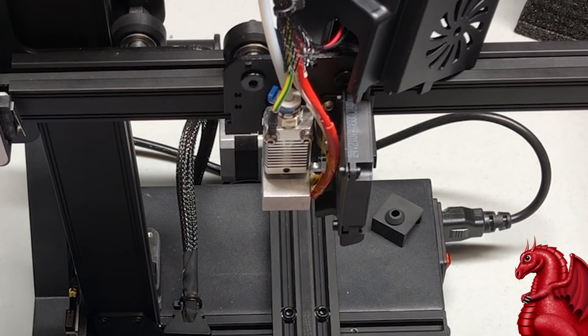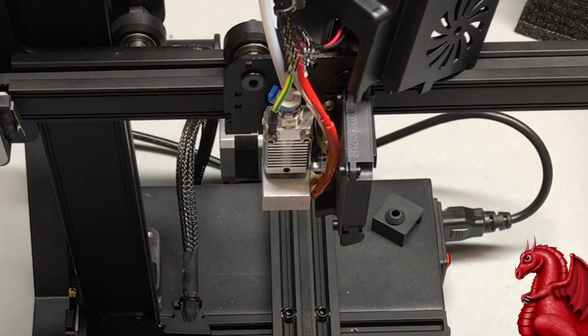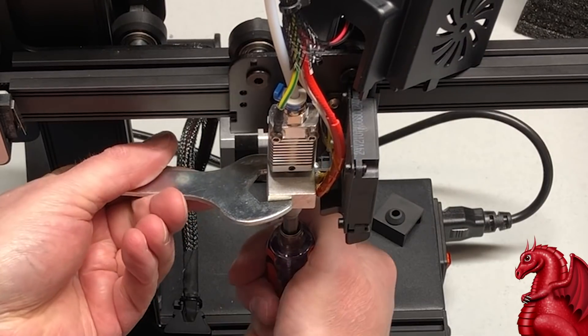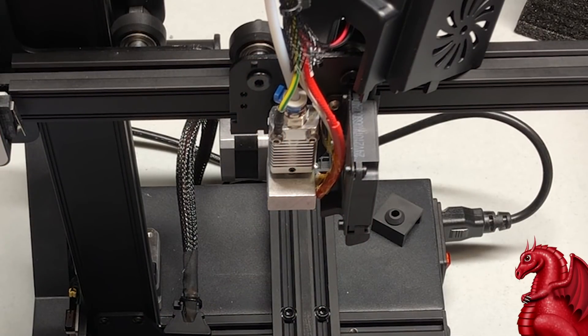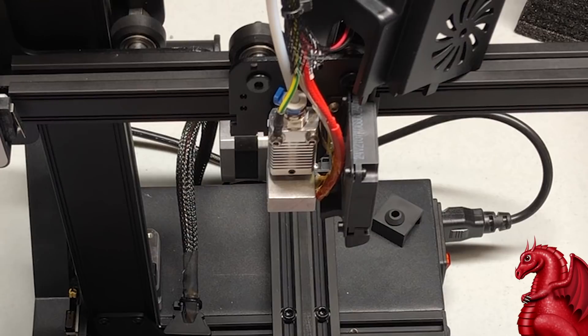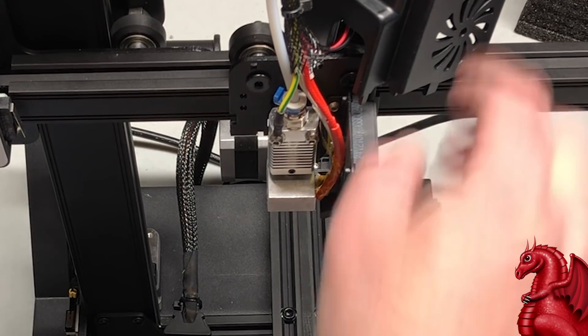Next, take off the insulator sleeve — that just pops off. Then remove the 0.4mm nozzle. It's important that you grip the actual hot end assembly with a wrench so it doesn't twist and break the heat break — hold that while you loosen the nozzle. You'll notice something different on this printer: there is a ground wire attached to the heat sink. Creality has likely done this to dissipate static electricity on the hot end. Before taking this apart, that ground wire will have to come off.